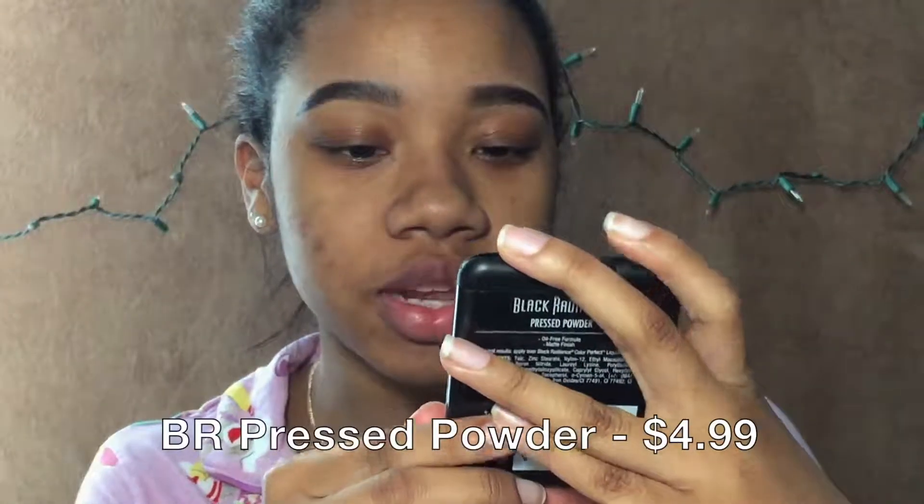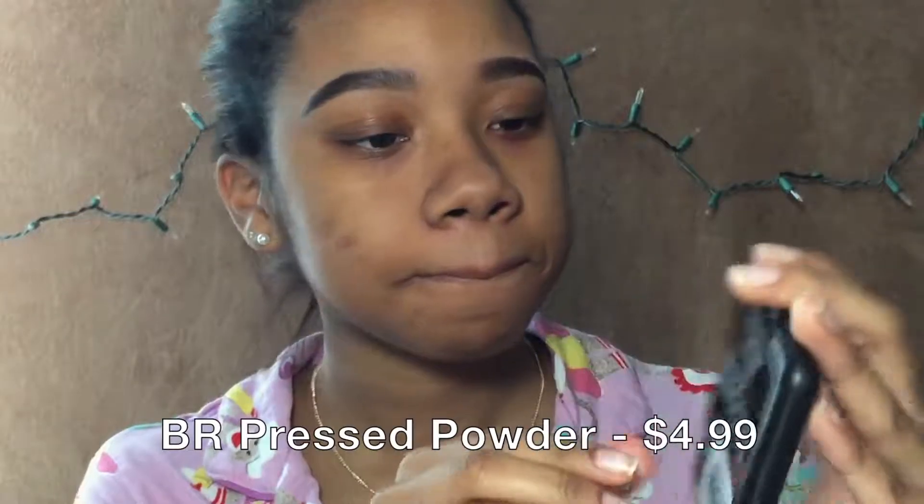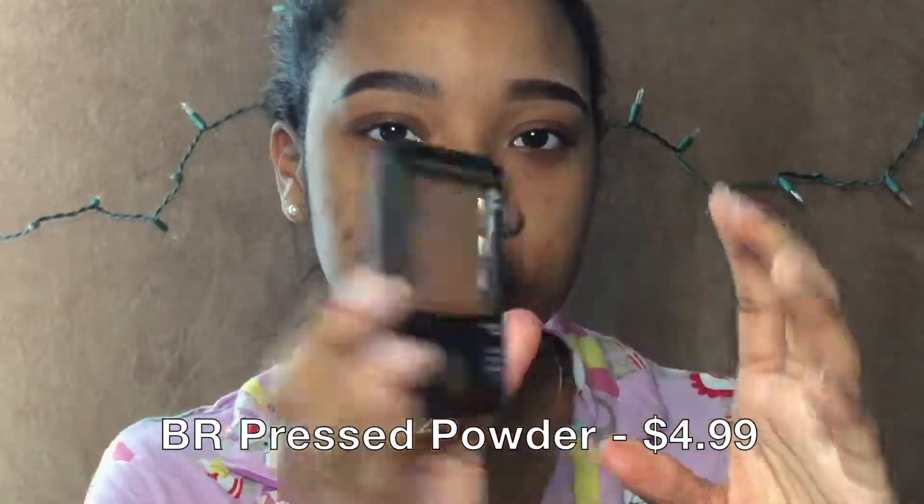Now I'm going to be moving on to the eyes. To set my eyes I'm going to be using the Black Radiance pressed powder in Bronze Gold.